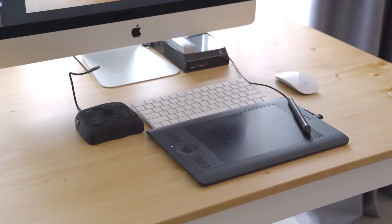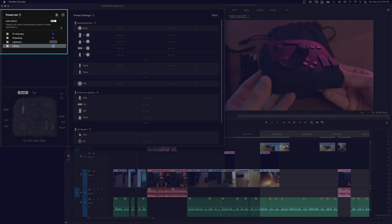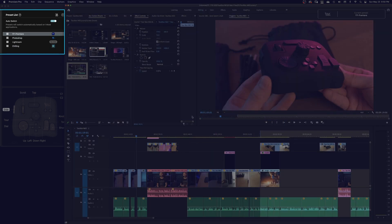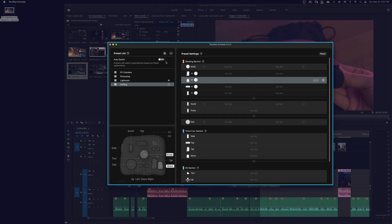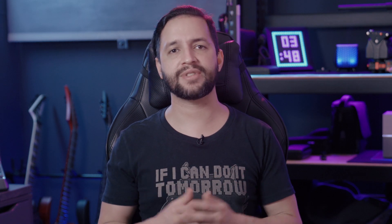With all these hardware changes, it's more than expected to see some improvements in the software. First, we got a new function that auto-detects the current software and switches the preset to match the program you are working on. This function is straightforward to set up — you simply turn on the auto-switch function, then go to the preset and assign the program that you want. Make sure that the program you want to assign to the preset is open, otherwise it won't appear on the applications list. You can always decide to use or not use this function and assign the presets manually, but I highly recommend you use this option.